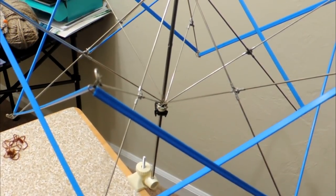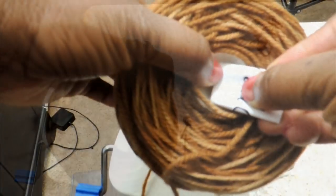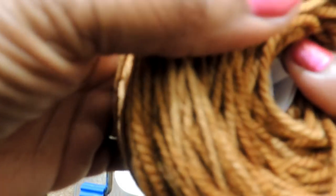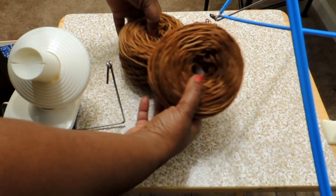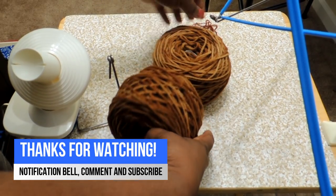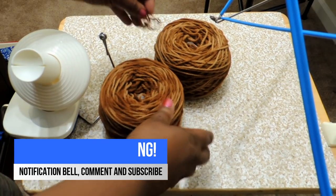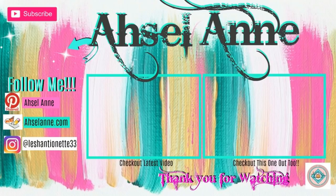Keep going until you reach the end of the yarn. Once you're done, take that piece of paper with the yarn information and, as you're pulling the cake off the winder, simultaneously push the paper down into the center. When it contracts it will have the label inside — so you'll always know what type of yarn you used. I'll put the Knit Crate info and discount code in the description below. If you have any questions, leave them in the comments and I'll see you in my next video!